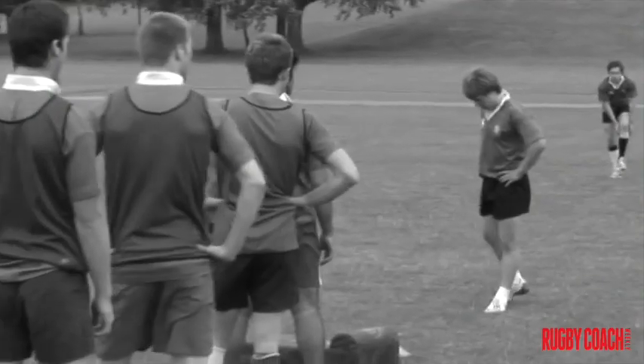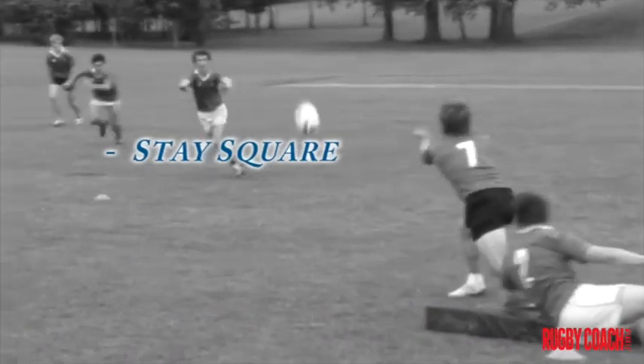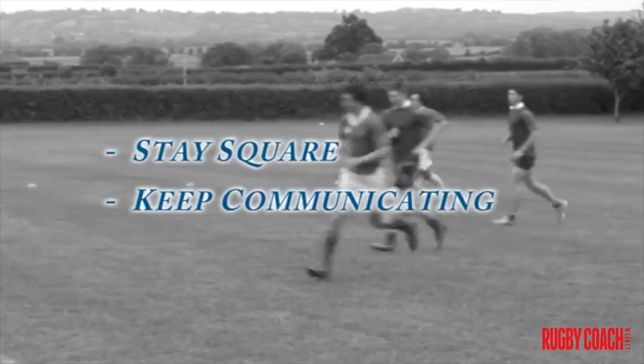The key points for this drill are that the players who are defending should stay square, so they are balanced as they move up. They should also keep communicating throughout.